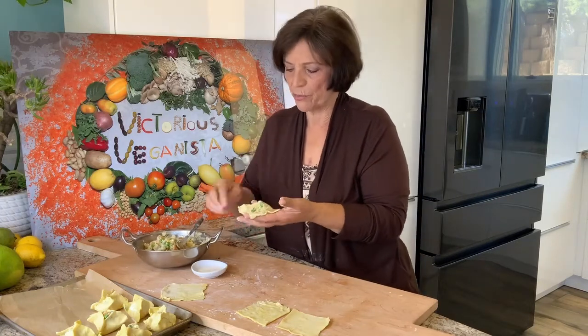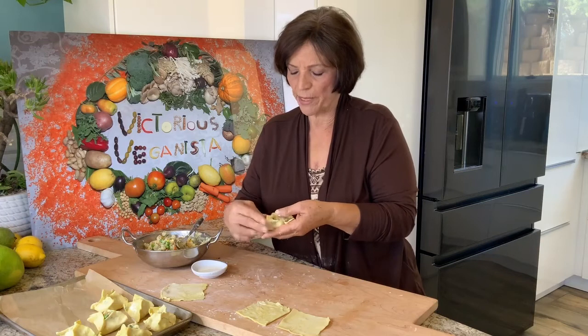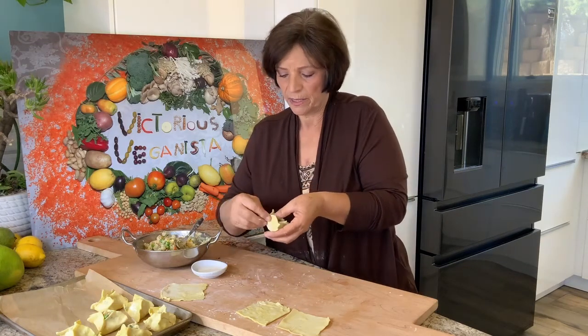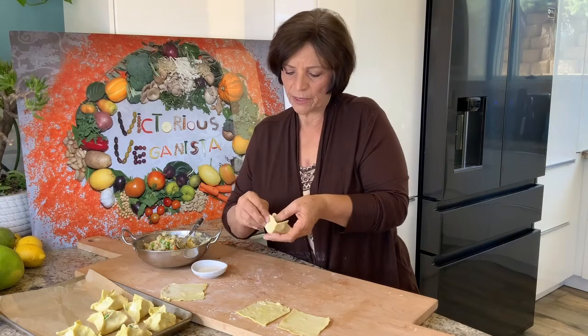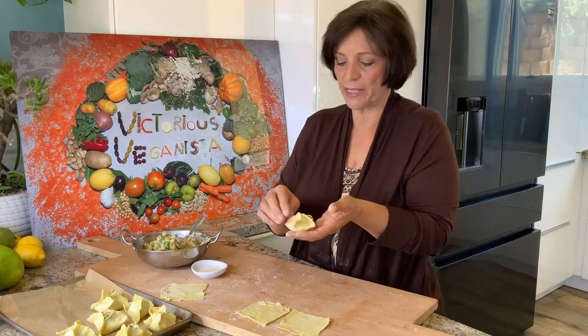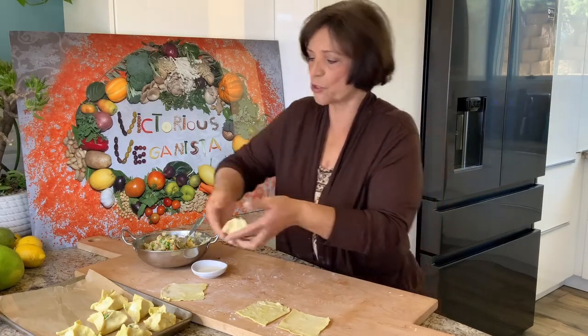I love making sambosak. There are so many other stuffings — I make it with onions and vegan meat and pine nuts, just several ways and several shapes. And you could use it for sweets too.